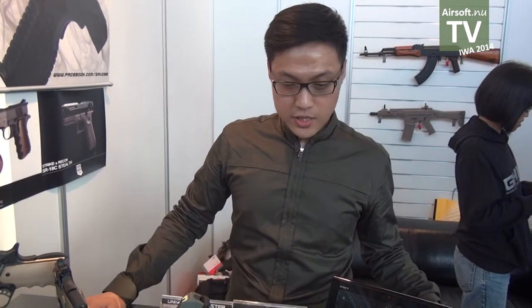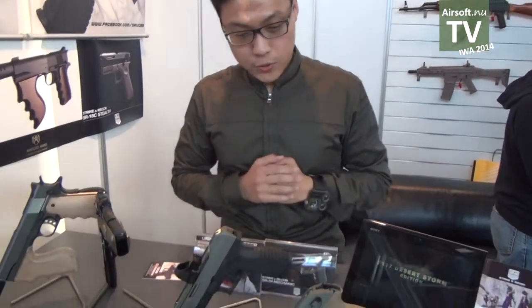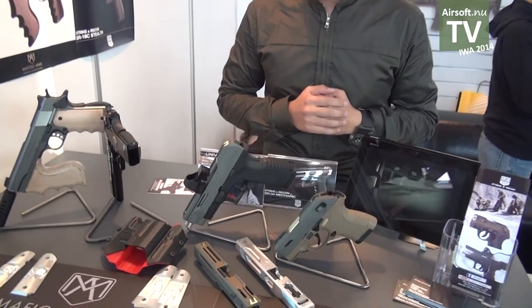Hello everyone, I'm a designer from SRU. This is the SRU booth at Iowa 2014. Now I'm going to introduce our new products this year.